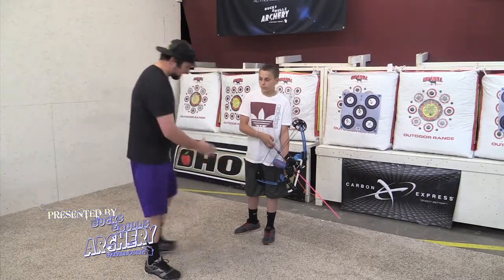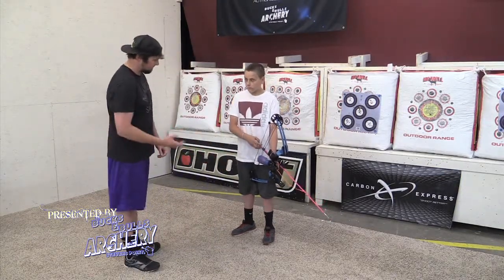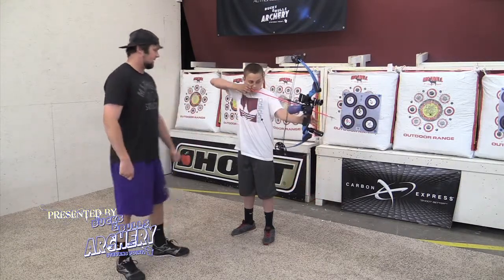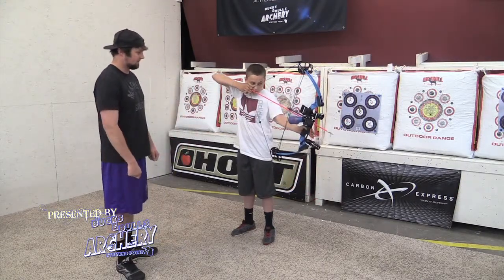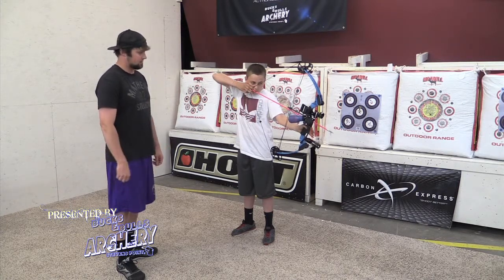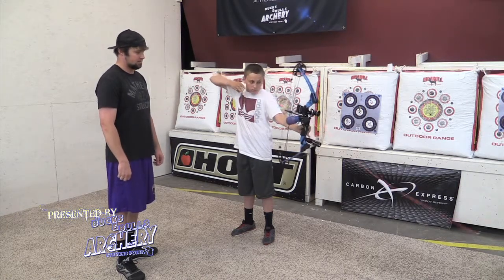So we're going to have our feet all set up, fingertips ready to go, then we're going to pull back, bend at the waist nice and easy down, centers it in the scope, slowly squeezes — there you are.